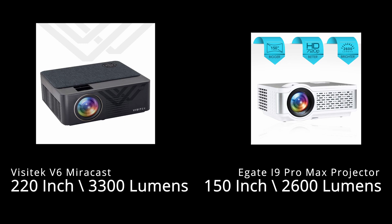Both projectors are 720p, but if we compare the lumens, the Visitek V6 projector is larger. The egate i9 pro max has 2600 lumens brightness and this one, the Visitek V6 projector, has 3300 lumens brightness.